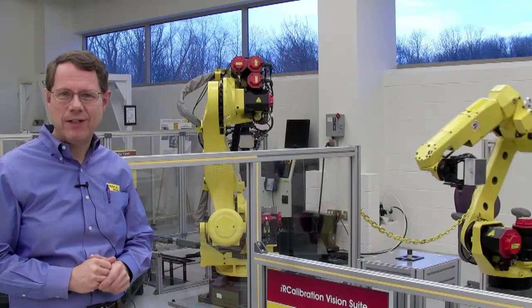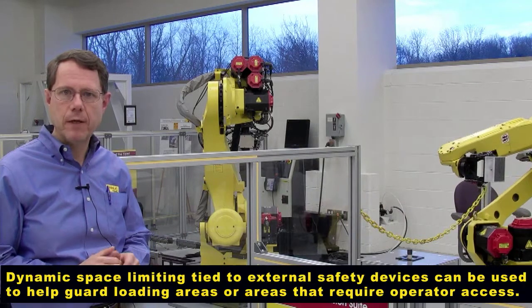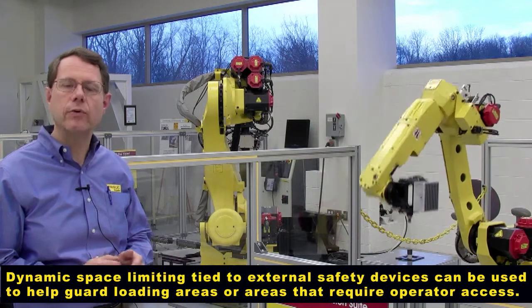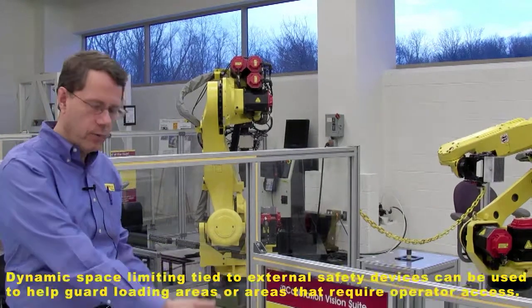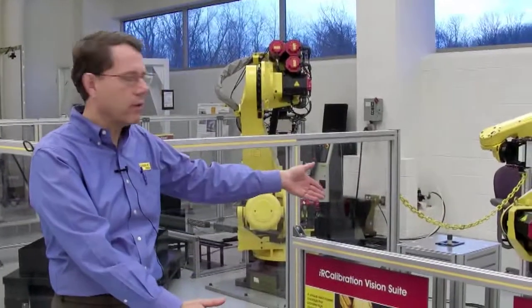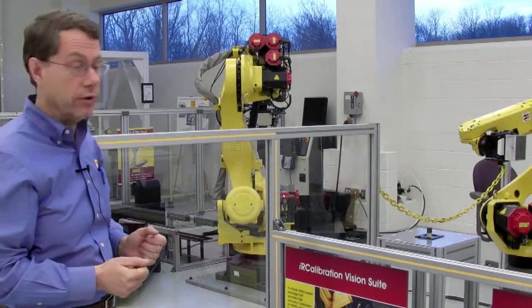Dual Check Safety can also be used to dynamically restrict the travel of the robot. In this application, we've got the robot simulating a load cycle into a machine, and tied into DCS through one of the standard safety-rated inputs on the robot controller, we have a safety mat. When I step on the safety mat, the robot will be restricted from traveling to the load station because it's possible that an operator could be loading a part.